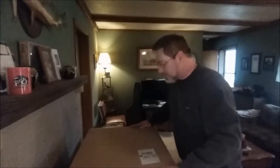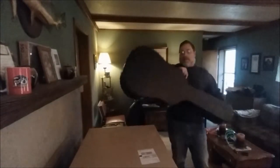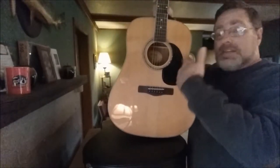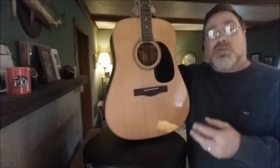Hey y'all, inside this box will be a future video, but inside here is a guitar. Now, I promise you, this Mitchell is not an electric acoustic. It's straight acoustic only. What that means is there's nothing inside — no internal electronics to allow you to amplify it.